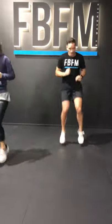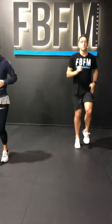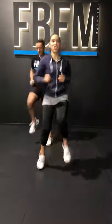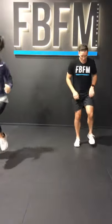Lateral high knees, and then we've got 6. 30 seconds here. Here we go. Lateral high knees to 4. And again — 2.